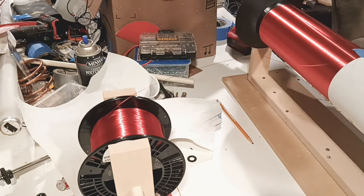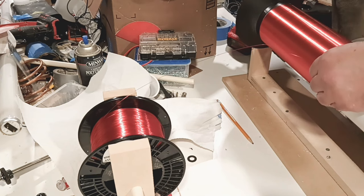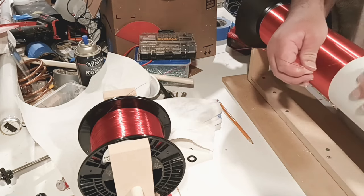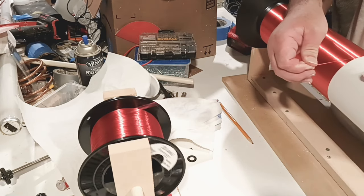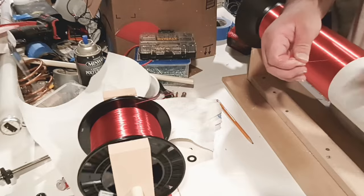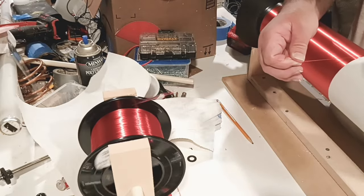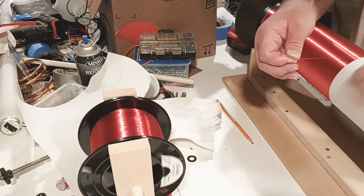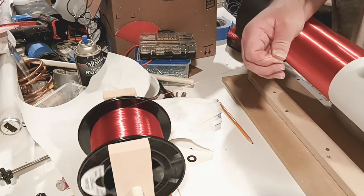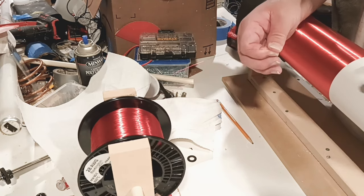While winding my Tesla coil, the big spool of wire got a resonance frequency. Let's go ahead and see that one more time. Pay attention to the bottom left-hand corner of your screen. Look at the big rod sitting there. Watch this coil resonate — it's going to shake the table.